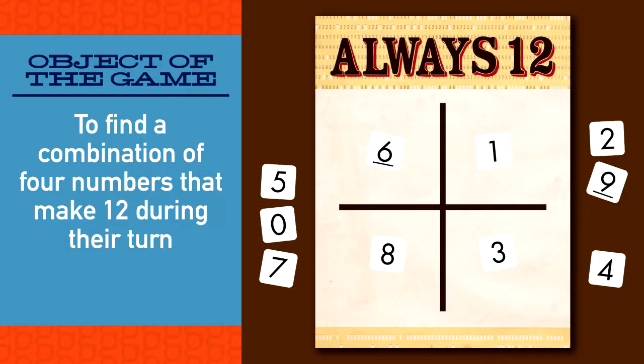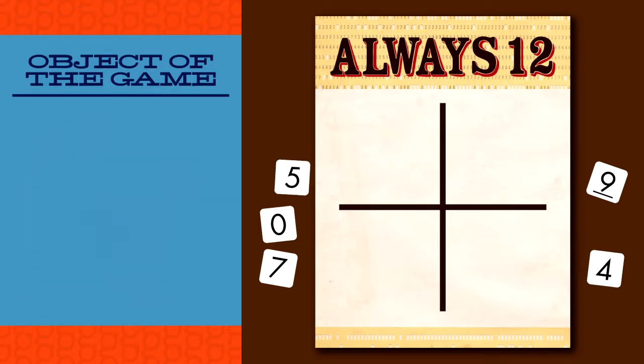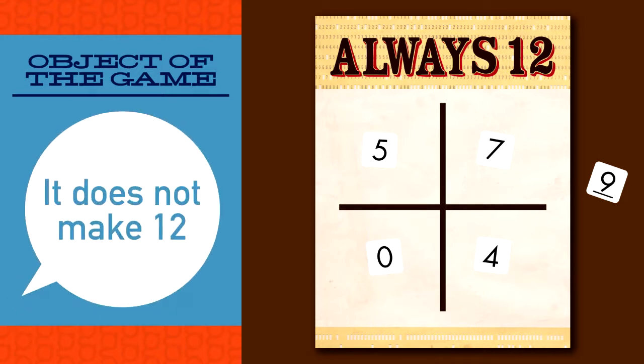Player one places a card on top of any card on the grid in an effort to make twelve. If the player can make twelve, he or she announces it makes twelve and gets to take all of the cards on the grid and set them aside. These cards are no longer used in the game. If the four cards do not total twelve, the player announces it doesn't make twelve. Then it's player two's turn.